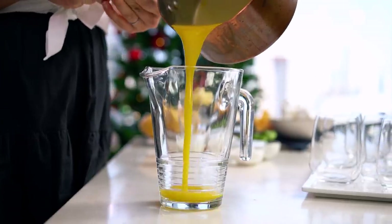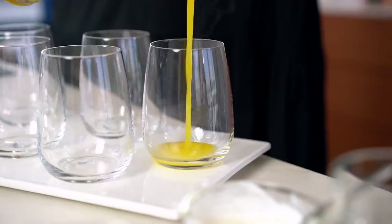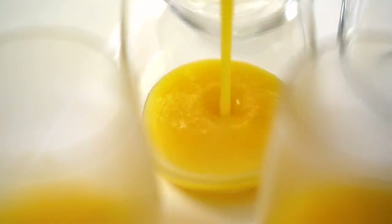Agar agar instead of gelatin is really great here. It's plant-based, so if you have any vegan or vegetarian friends coming over for Christmas, it's great to use instead of gelatin which comes from animal bones. Another advantage is that it sets incredibly quickly and even sets at room temperature, but I'm going to put it in the fridge just to speed things up — it will only need half an hour. Pour that out into a jug and pour the very first layer of our beautiful trifles.